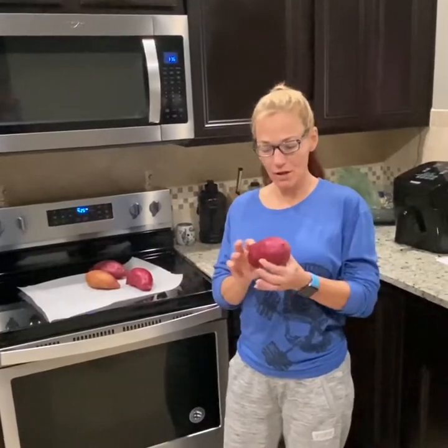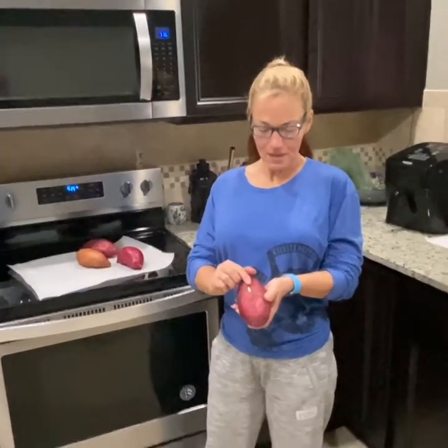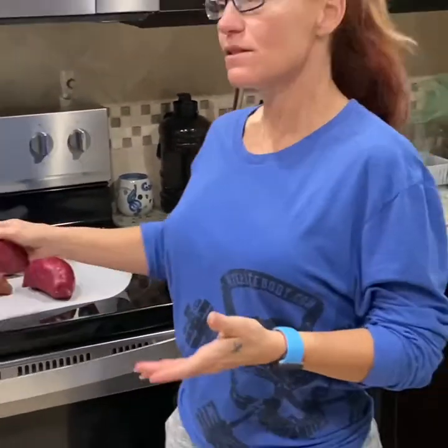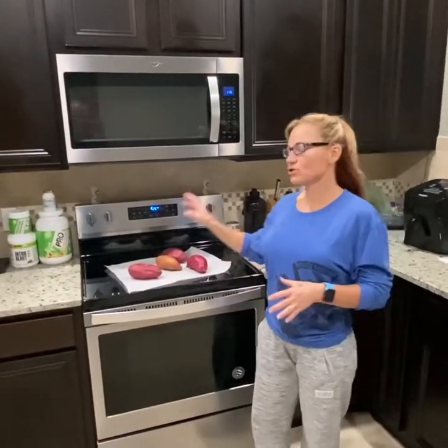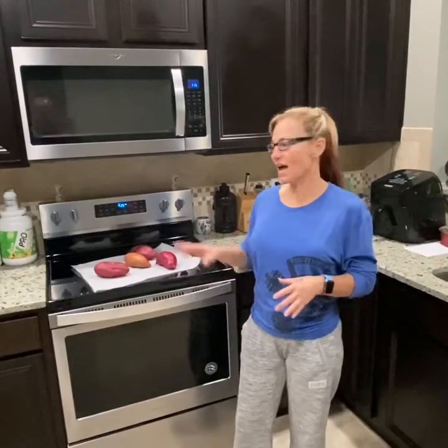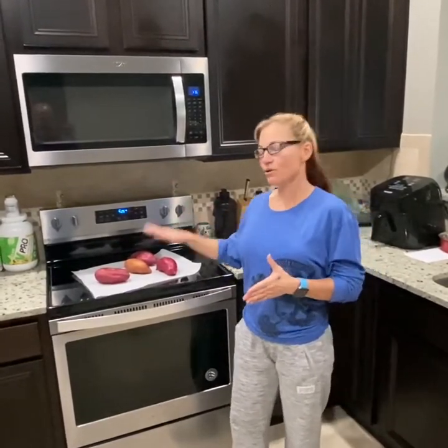Japanese sweet potatoes are purple on the outside, and when you look inside the flesh is actually white. When you bake or cook them in any form, the flesh turns a little bit of a yellow color — that's normal. They are super sweet, very deceiving when you look at them, and actually sweeter a lot of times than regular sweet potatoes, but they're just as mineral, vitamin, and phytonutrient rich. They are also low glycemic, so if you are diabetic or following any low sugar diet, they release sugar more slowly in your bloodstream than a starchy white potato.